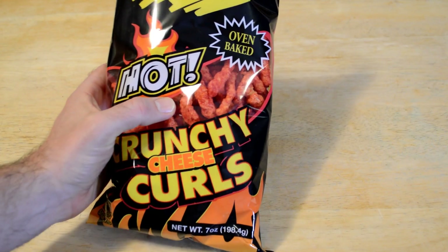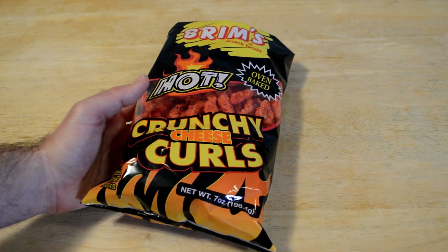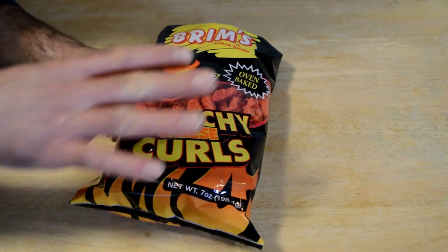These are the Brim's Snack Food Oven Baked Hot Crunchy Cheese Curls. You get seven ounces for a buck, which I think is pretty good. Cheese flavored snack.